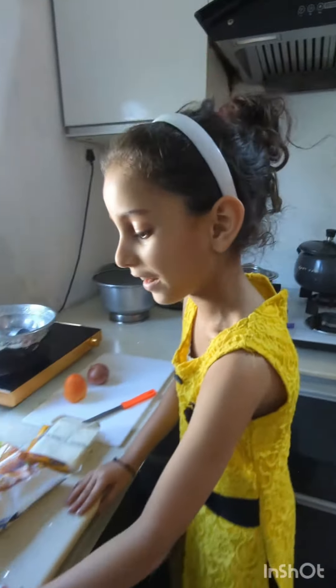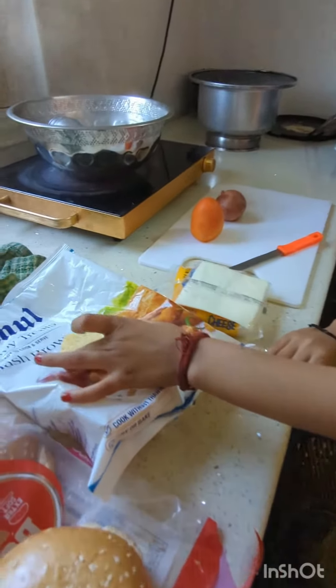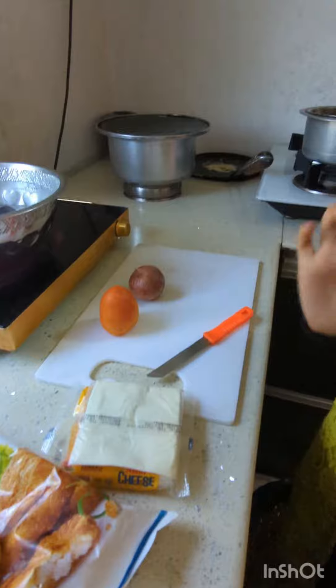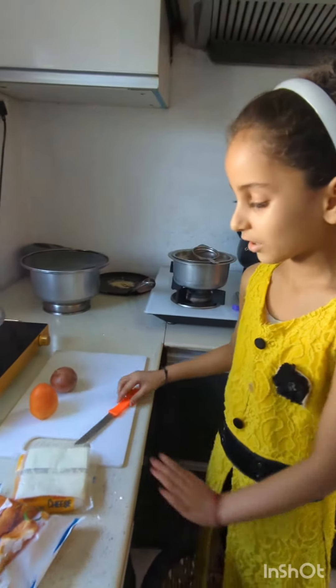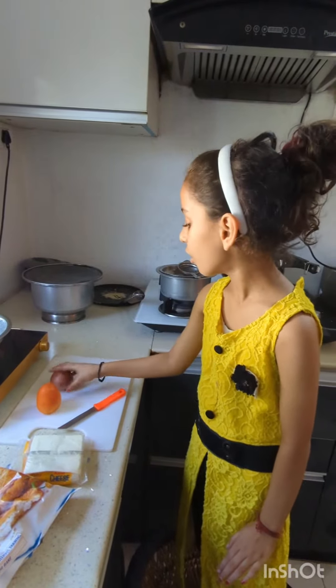Good morning guys! I had a lot of food when I opened the fridge. My dad made a bun, a bowl, and a cheese rice. I made a tray with tomato and onion. So I will see how my dad makes it and I will try it myself.